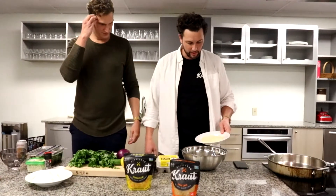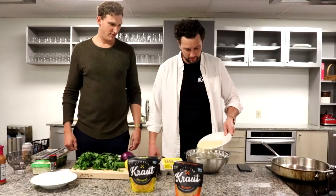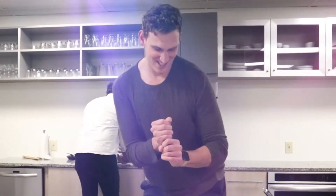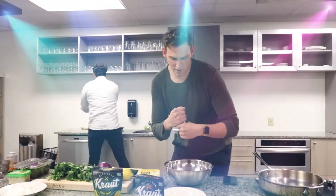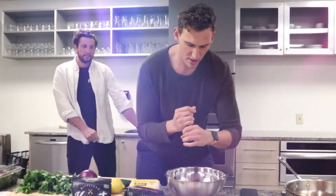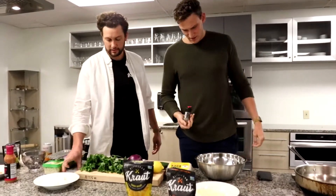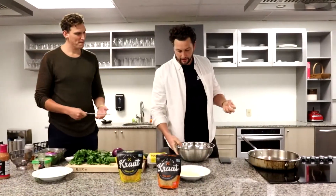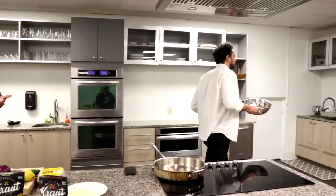Panko — about half a cup. You want to do the pepper dance? Haven't got to do it all year. Crank that pepper, put that pepper in. A little salt in there too. Go ahead and mix that all up with your hands. Into the fridge for 20 minutes to cool it down.